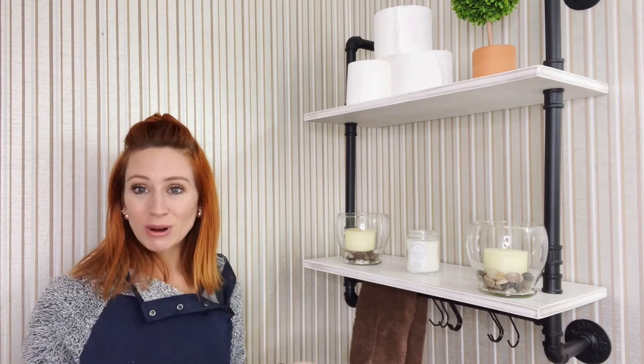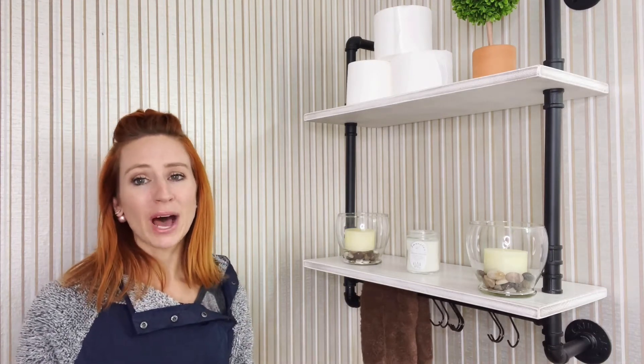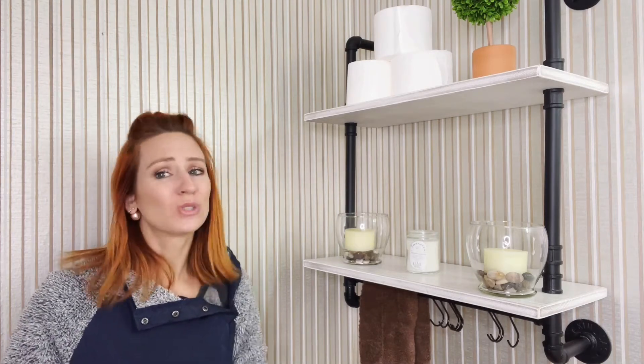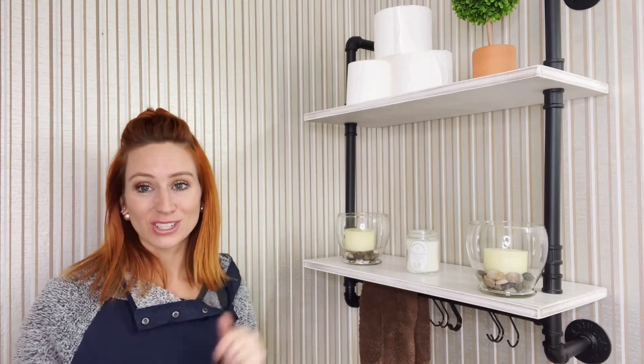Overall, highly recommend getting this. It was really easy to put up and I just like the look it adds to the bathroom. Thank you guys so much for watching the review — definitely go out and get yourselves one of these.